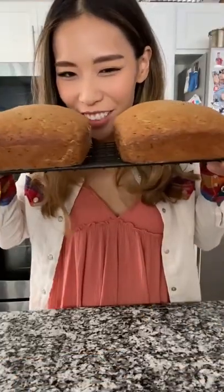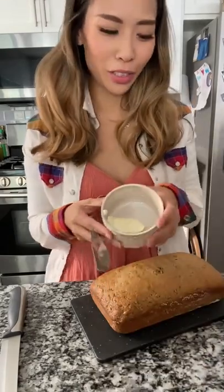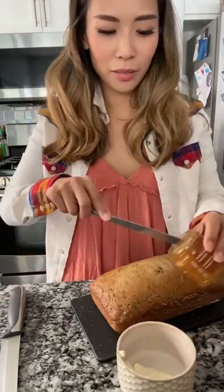Bake for about 50 to 60 minutes. They are ready — smells so good! I'm going to make some honey butter. I just have some butter and I'm adding a little bit of honey.